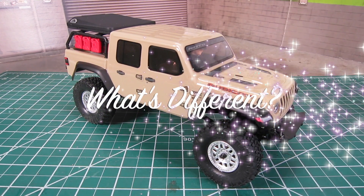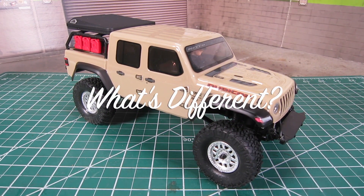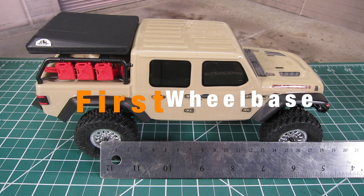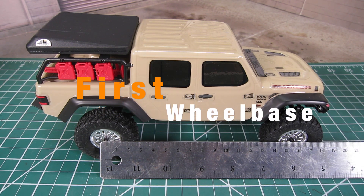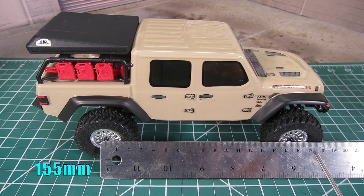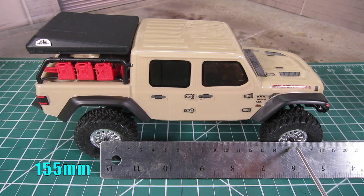So what's different about the new Jeep Gladiator? There are a few differences other than the body design, which is sporting a detailed Jeep Gladiator body. First is the longer wheelbase — it has been extended 22mm to increase stability and allow a more scale fitment of the body, currently sitting at roughly 155mm long. The extended wheelbase should definitely improve crawling performance.